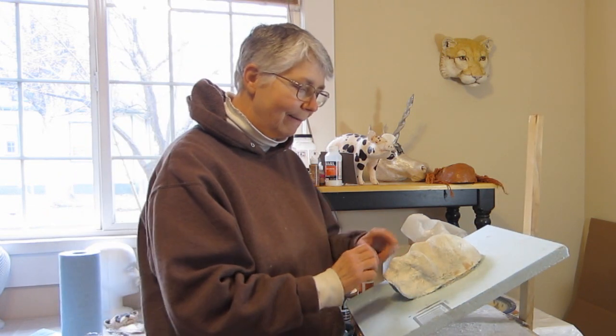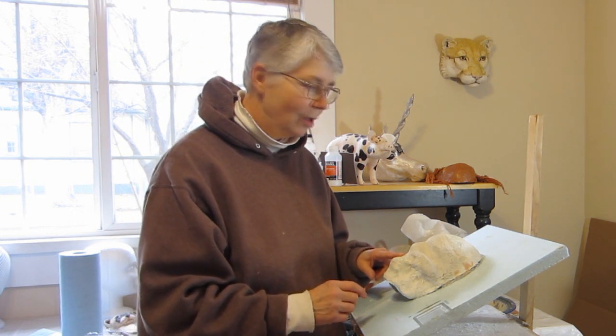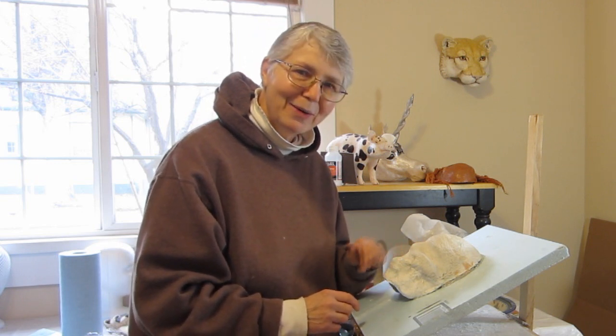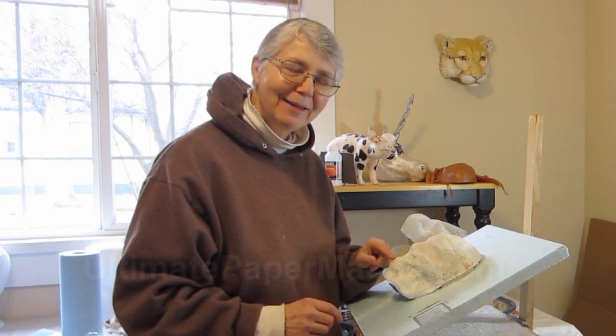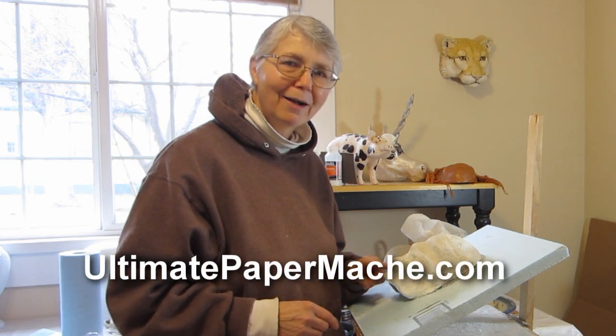So that's what I'm thinking. I'm going to be starting my wolf this afternoon — I hope he'll turn out okay. And if it does, I'll go ahead and show him to you in the next video. Thanks for watching. Come on over and visit me at ultimatepapermache.com. Bye bye.